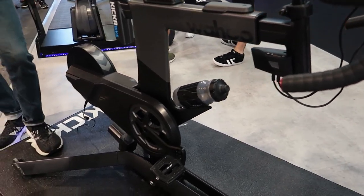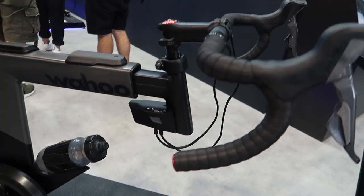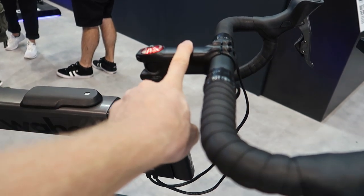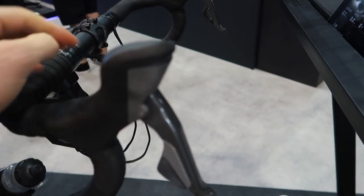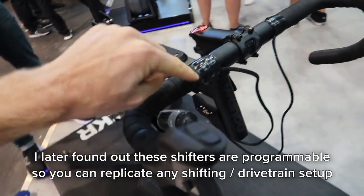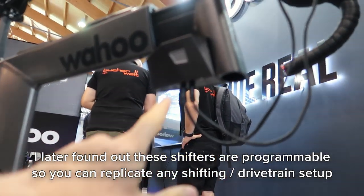I don't really know any of the specs or anything yet. I'm just going to make some quick guesses based on what I see. It looks like we've got a normal road bike setup up in the front. We've got a normal stem, a normal handlebar, and some shifters here. And it looks like these are actually custom Wahoo shifters.